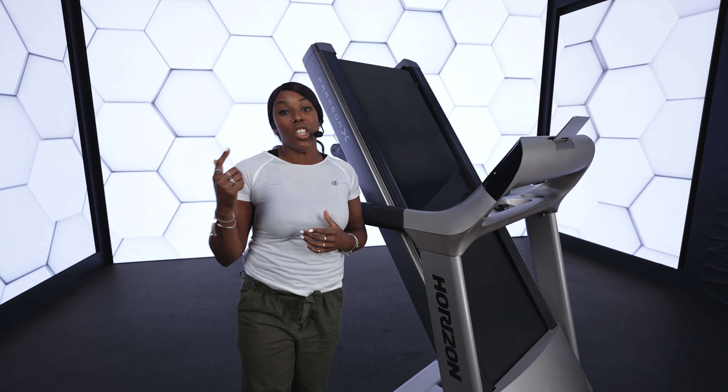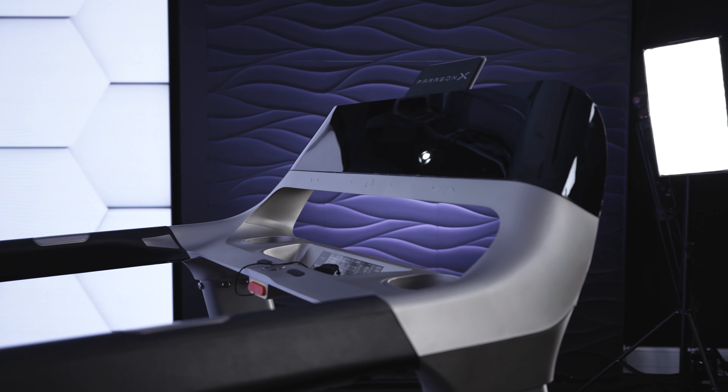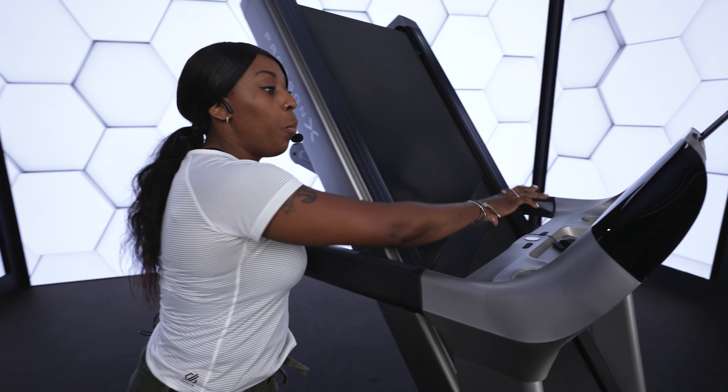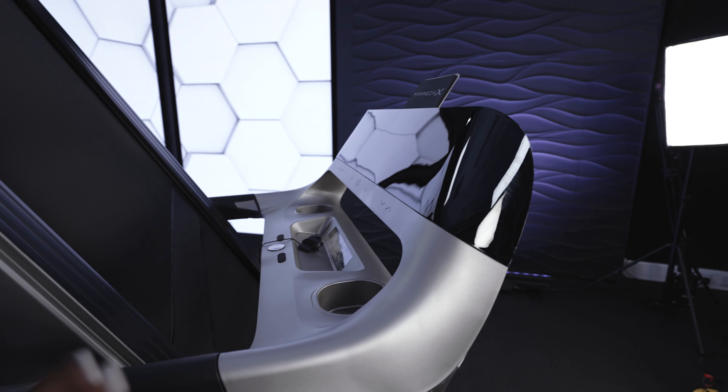It's the closest thing you'll get to running a trail without leaving your house. Come check out this sleek, ultra-modern design. It's got an open frame, it's got a curved console, it's nice and shiny, like a piece of art.